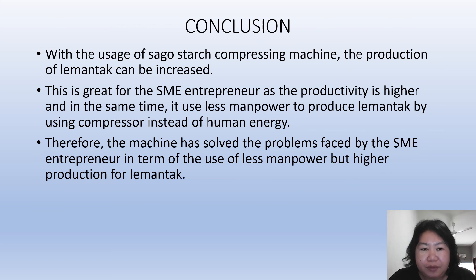In conclusion, with the usage of the sago starch compressing machine invented by the researchers, the production of lemantak can be increased. This is great for SME (small and medium enterprise) entrepreneurs, as productivity is higher and it uses less manpower to produce lemantak by using a compressor instead of human energy. Therefore, the machine has solved the problem faced by SME entrepreneurs in terms of using less manpower while achieving higher production of lemantak.